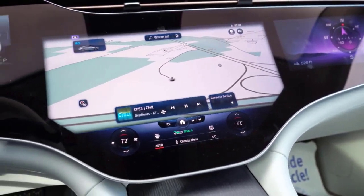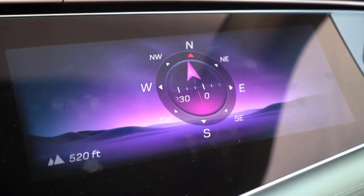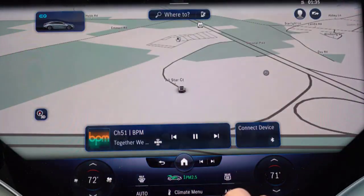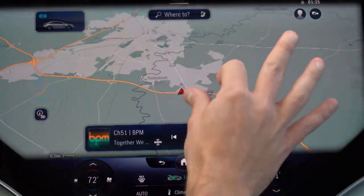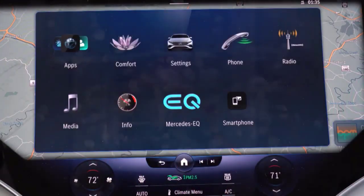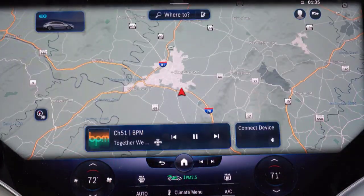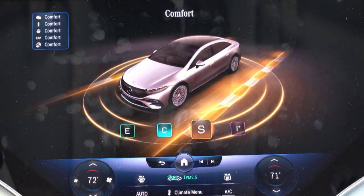As a new system, it takes a bit of getting used to, but after a few hours of experimentation we became comfortable with scrolling through radio stations, looking up the outside air quality, setting a destination on the native navigation system, and pairing a phone to the system. Once paired, we largely skipped Benz's system for Apple CarPlay.